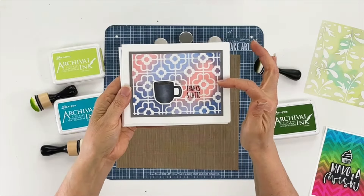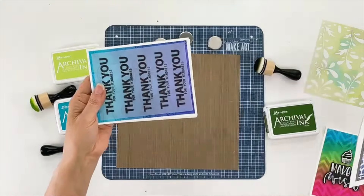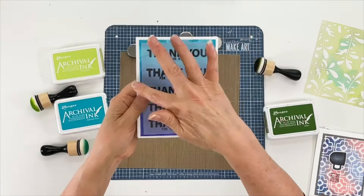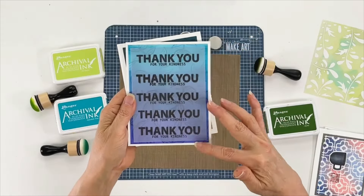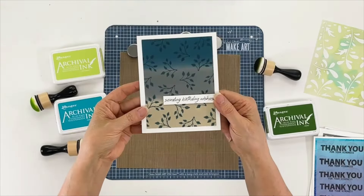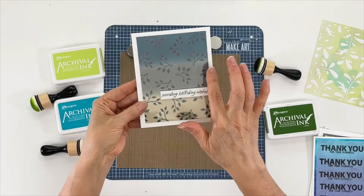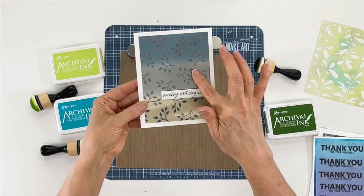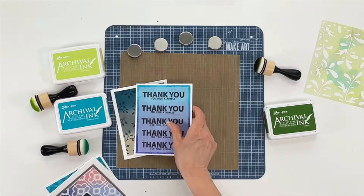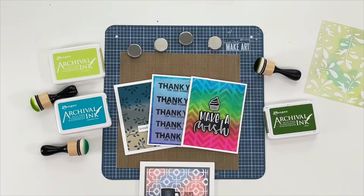Here we did it through a stencil in a diagonal pattern. This one in the background has stripes of archival ink, then we put a piece of vellum that was printed to give it a subdued look. Next we have another layered stripe gradient pattern, and instead of stamping with black we stamped with the color of archival ink. These are just some of the ideas you can do with archival ink blended backgrounds. I hope you give it a try, and if you'd like to see more techniques for using archival inks, keep watching.